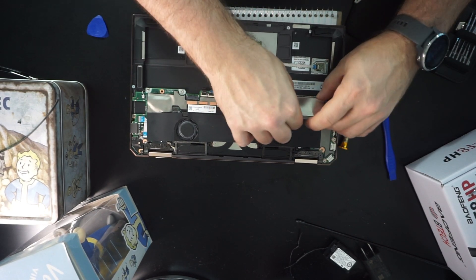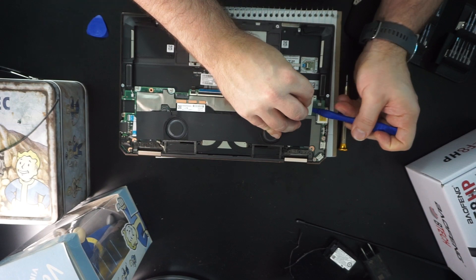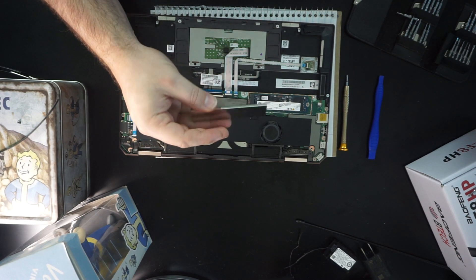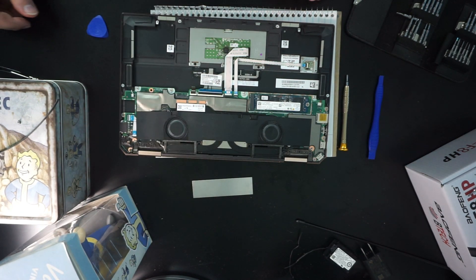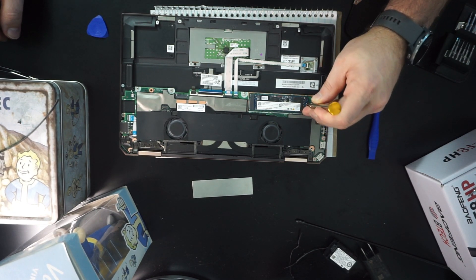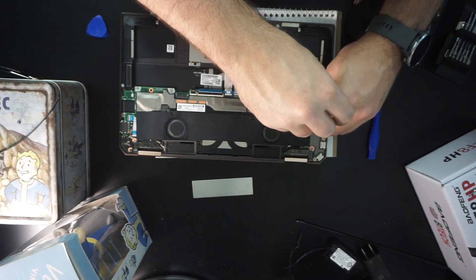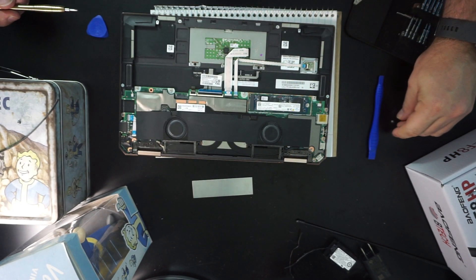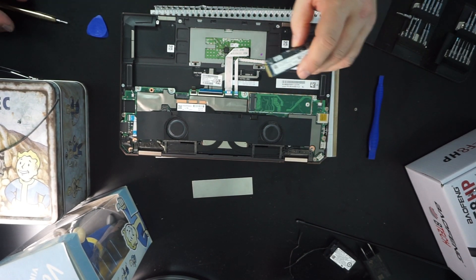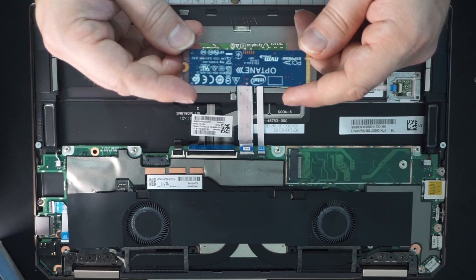Under this little piece of metal is where our NVMe drive is — that Optane drive that caused me so much pain and sadness. I don't know what this little metal cover is really supposed to accomplish; it's kind of a weird heat sink, probably a heat shield. You can just remove that little screw and your NVMe drive is going to slide out. You can put it in your external enclosure, then install Windows on it from another machine, or fix Optane and put Optane back on that drive as well.